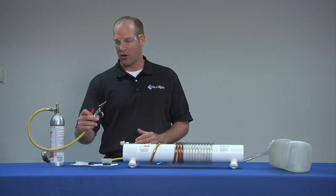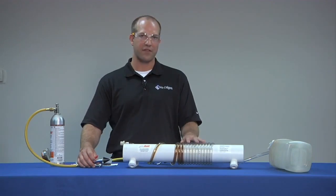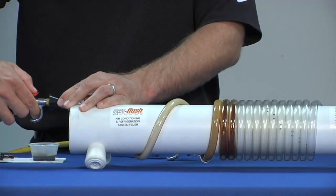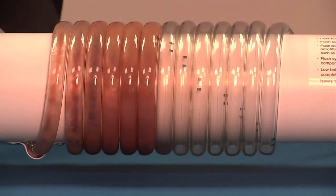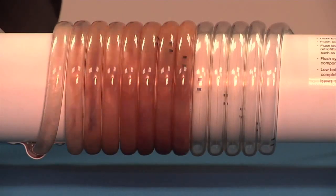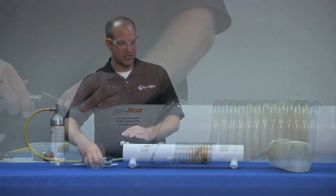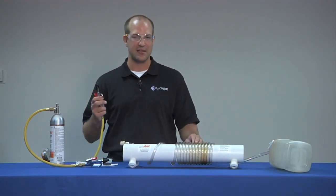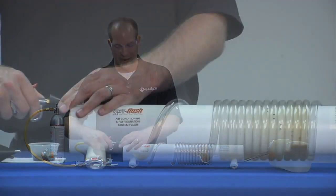Now we're going to use RX11 Flush. For this 20-foot line that is half-inch in diameter, we're going to use about an 8-10 second burst. Now that the flush is in the line, you can see it breaking down the oil. The next step is to take the nitrogen purge and push that RX11 out of the system.